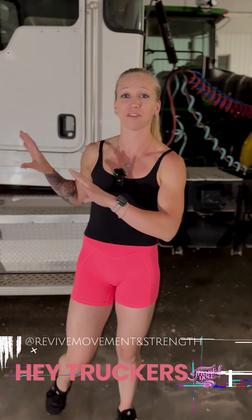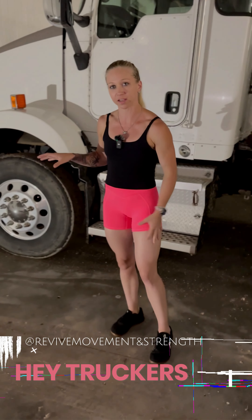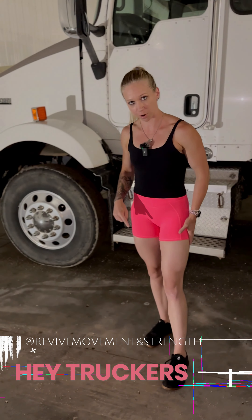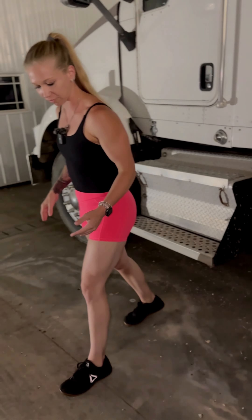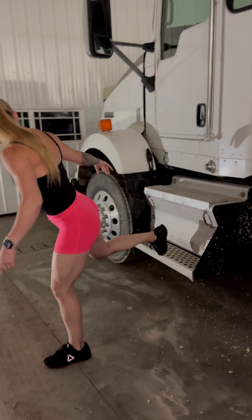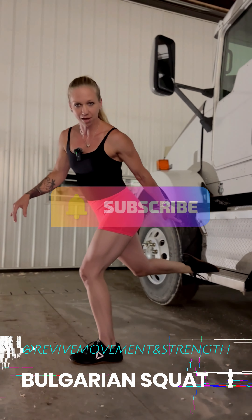If you're over the road and the only thing you have is your semi, this is what you can do to work your quads and your glutes. I'm going to have one foot forward, about a good stride length away from your step of your truck. This step is a little bit lower on the semi, but I'm going to put my foot back and rest my foot just on that step of the semi.